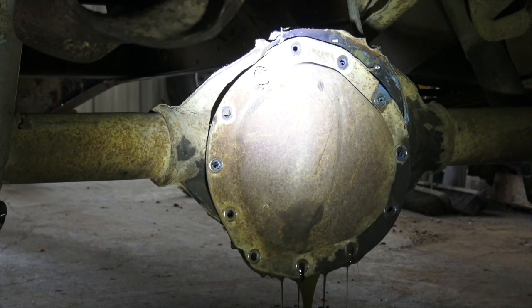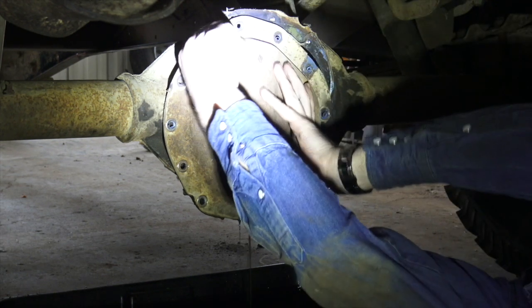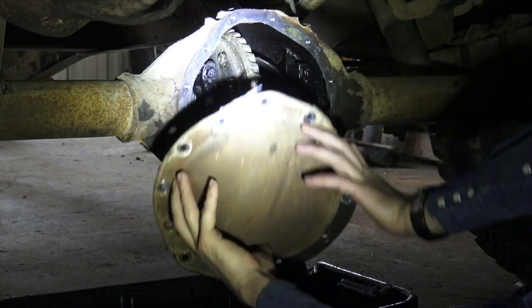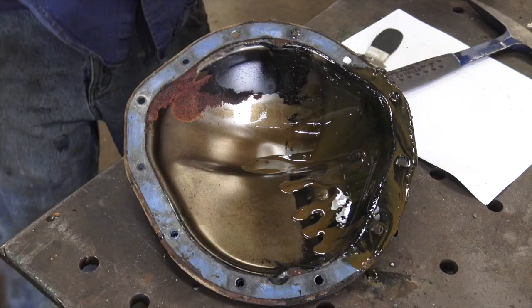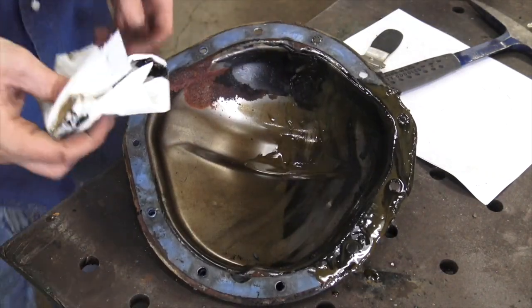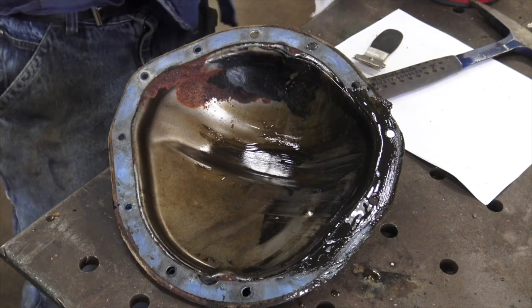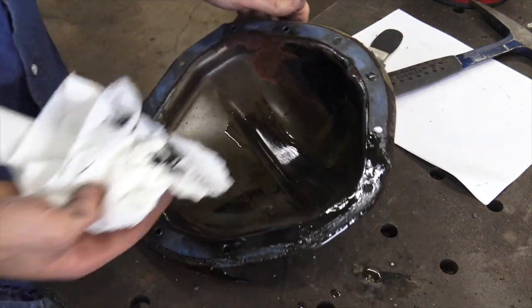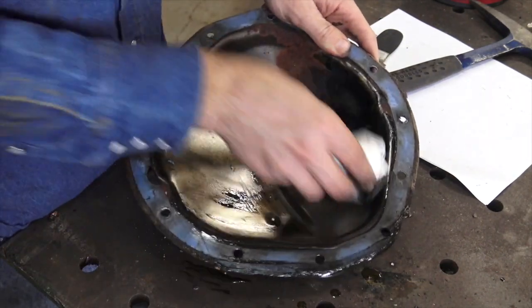That's some pretty rank oil — pretty nasty. This was a good investment of a tiny bit of time. Now most of that oil's coming out. Hey, it's all our gears and stuff. The oil in this thing is coming out like baby-poop green and black, and there's a lot of sludge in here. I don't know — perhaps this is just a dirtier rear axle for some reason. The stuff that came out of the Super Duty shop truck at like 160-something thousand miles, still original, was nowhere near this bad.